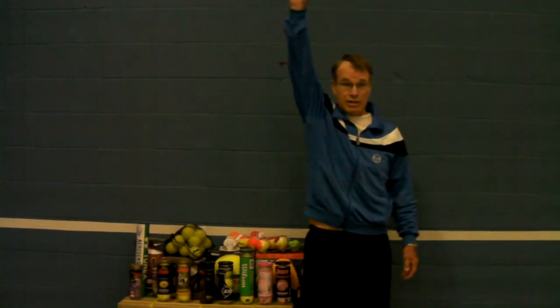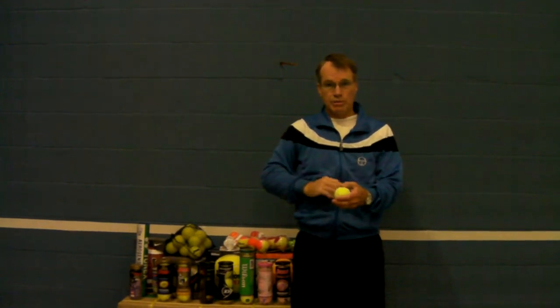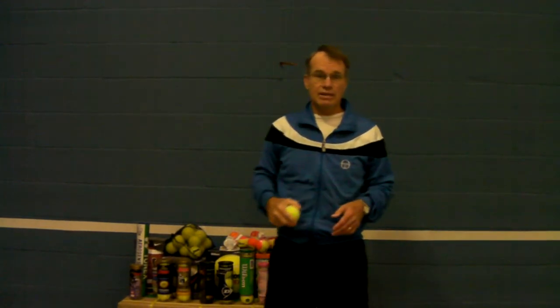Since I'm only five foot ten and my reach is about seven feet, which is about 84 inches, I can't easily test a ball using those exact criteria. But since the rebound is approximately 55 percent of the drop height, I would expect that if I lift my arm up as high as I can go and I drop the ball, it should come back to the bottom of my rib cage. Everybody's not proportioned exactly the same, but that's a guideline you can go by.